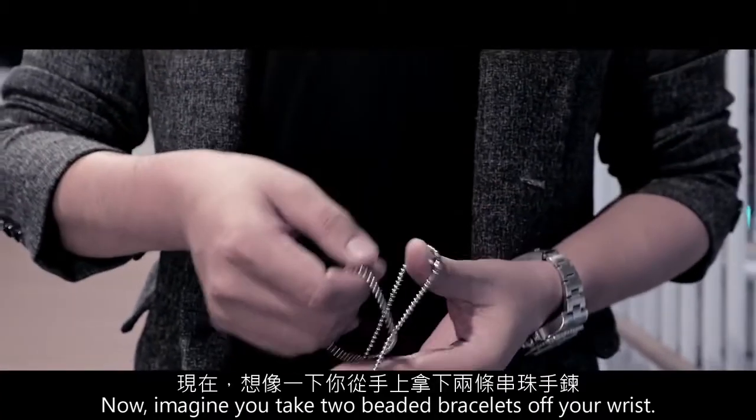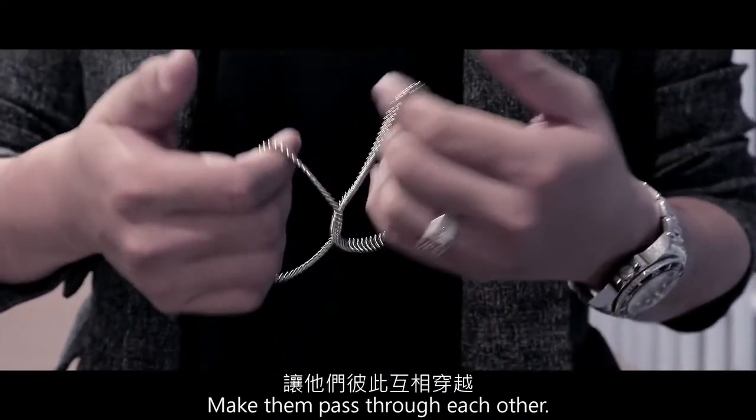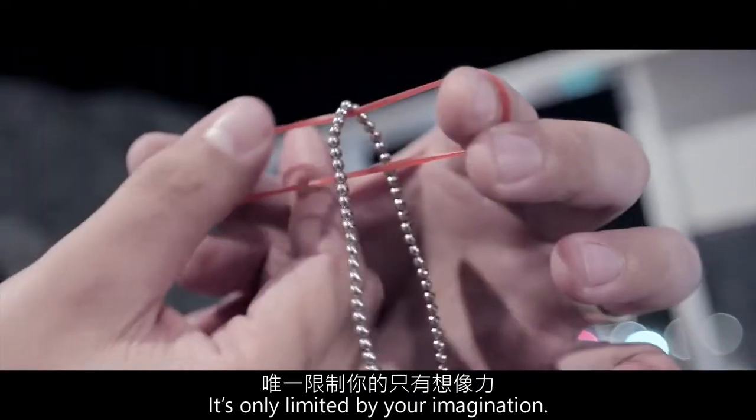Now, imagine you take two beaded bracelets off your wrist, make them pass through each other. Even more, you can do the penetration with other objects. It's only limited by your imagination.